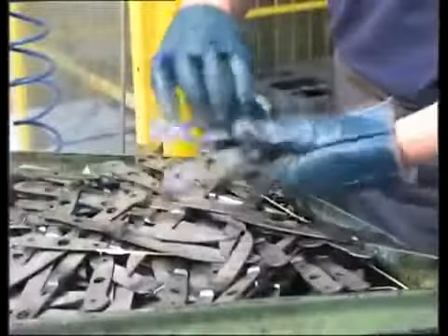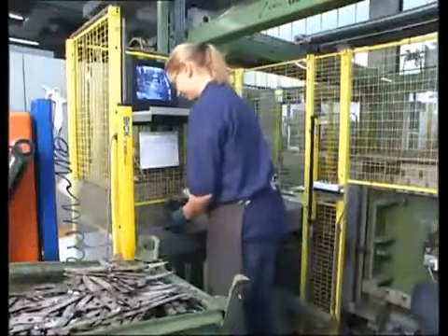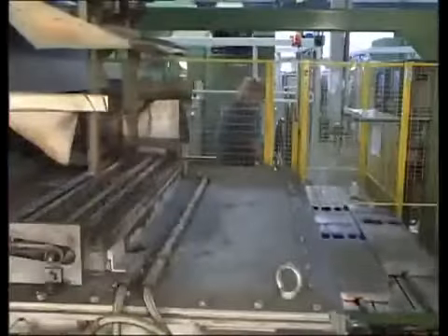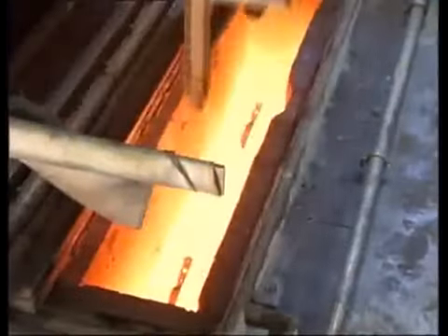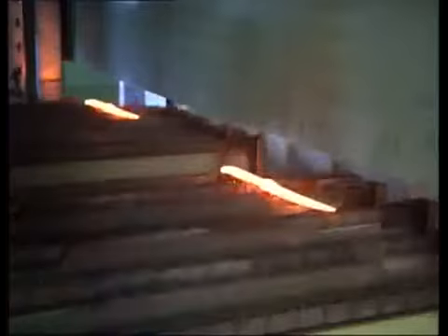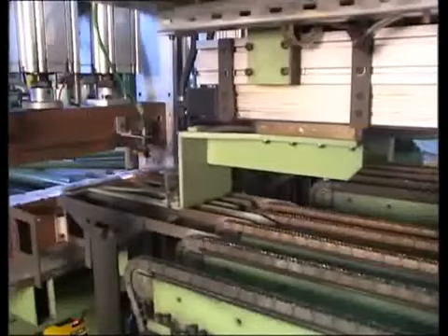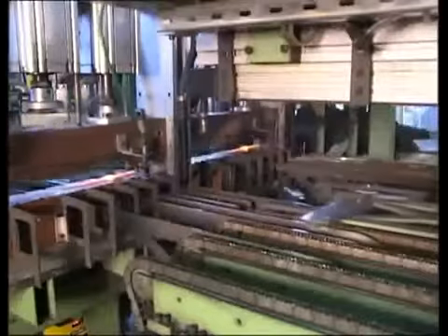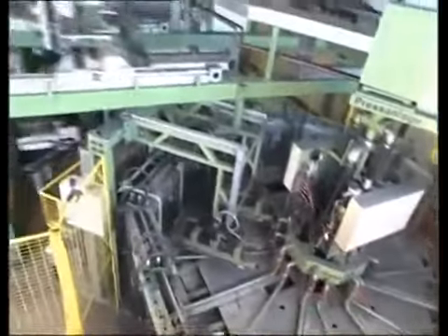After forging, the steel is tempered to assure a long-lasting cutting edge. Knives are heated to 1000 degrees Celsius — 1850 degrees Fahrenheit — in a unique tempering oven. The knife is then cooled instantly. It is now hard but still too brittle for use.